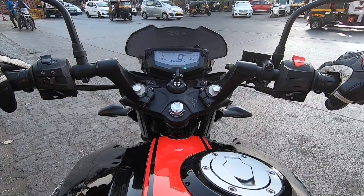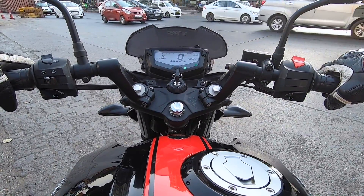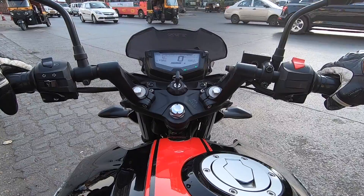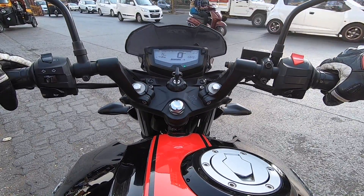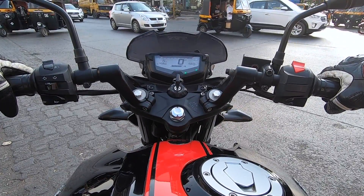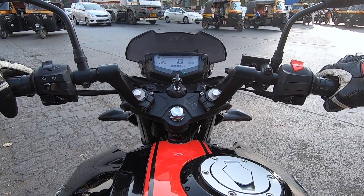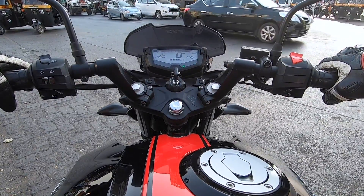On older TVS bikes, the most common complaint was that the bike vibrated a lot. But on the new range of TVS Apache motorcycles, vibrations are quite well managed. On this particular variant — the TVS Apache RTR 200 4V Race Edition 2.0 — I have not faced much trouble with vibrations. Obviously above 7000 rpm you do feel a little buzz, but if you are riding in a normal and sedate way, you will have no complaints about vibrations.